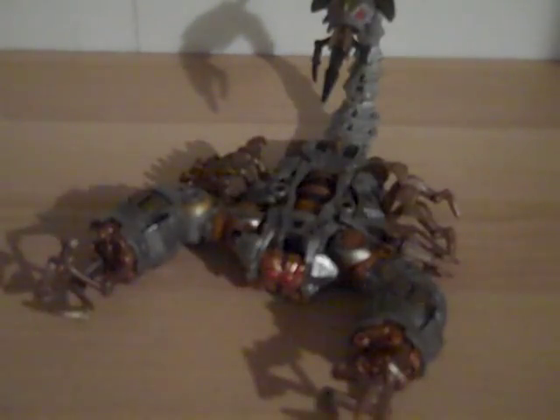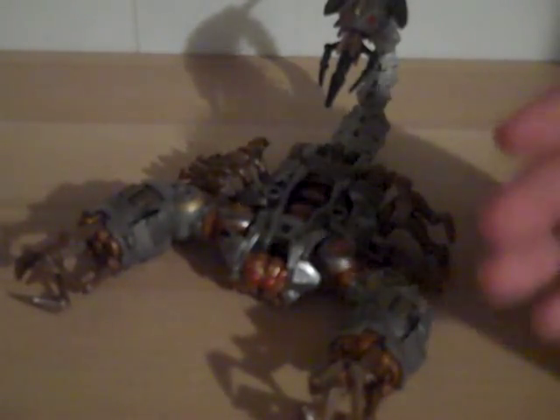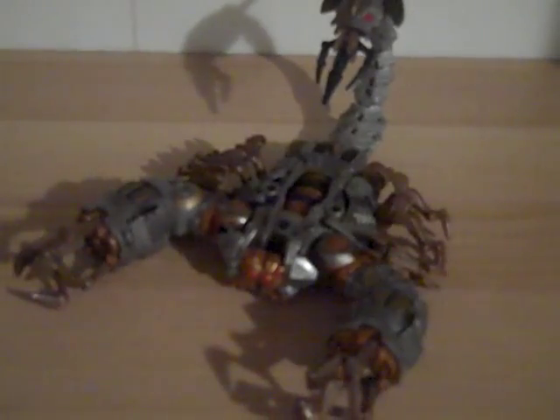I missed out on him when the first movie came out. But this year I bought him on eBay for 12 bucks — great, just like I bought him in the store, in perfect condition. He was just a great buy. Definitely need to get this one. I do have the stalker Scorponok and I will be doing that next, so if you want to see how the paint compares. Thanks for watching.